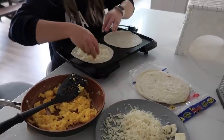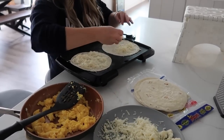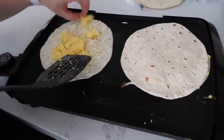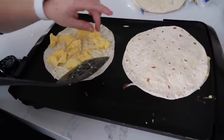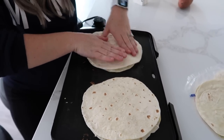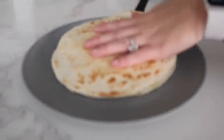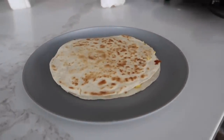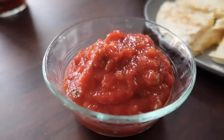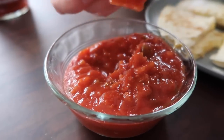We're going to put our cheese down first on our tortillas. I'm guessing this will make about three — you could stretch the eggs to make four. Next we're going to add some eggs and spread them out. Put a tortilla right on top and cook for about two minutes, then flip. These are done — pull them right off. Part of the $5 is the salsa, so we pour that into a bowl and dip in our breakfast quesadillas.